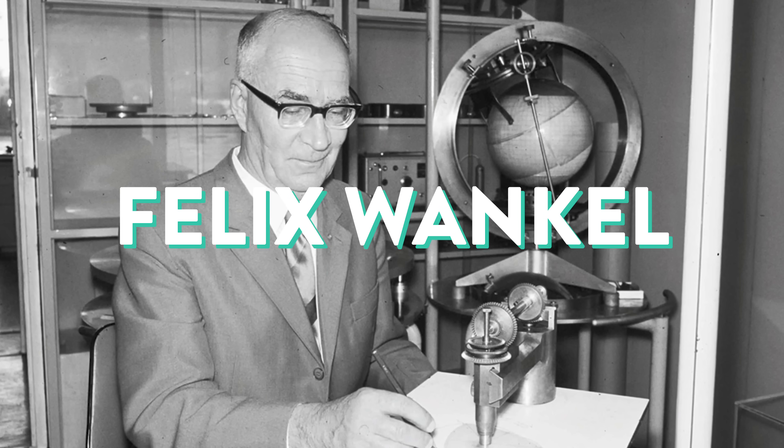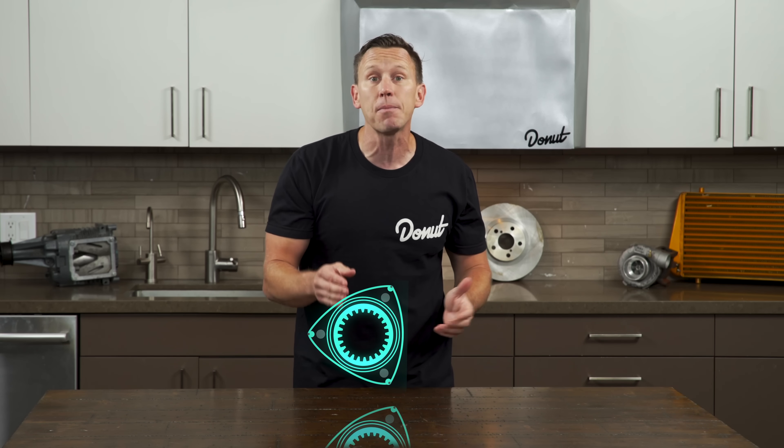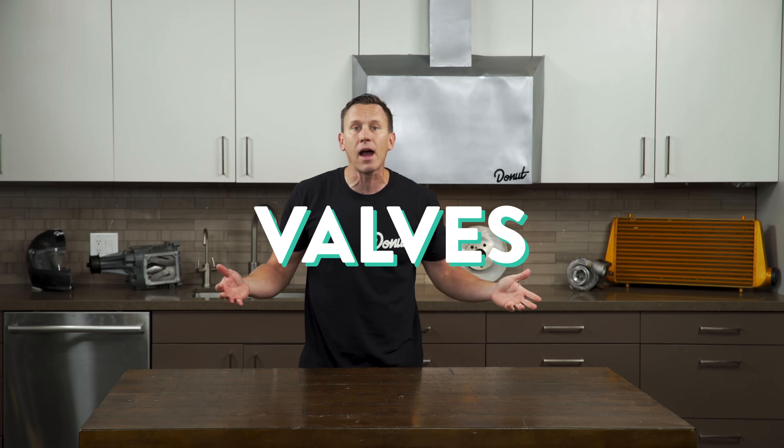In 1951, Felix Wankel got this idea that if you put a triangular rotor in a well-designed, oval-ish shape, you could make an engine that took care of intake, compression, combustion, and exhaust, just like the traditional piston-driven four-stroke engine. And because it's a spinning motion, you wouldn't need to worry about crankshafts, valves, timing belts, lifters, and all that complexity.